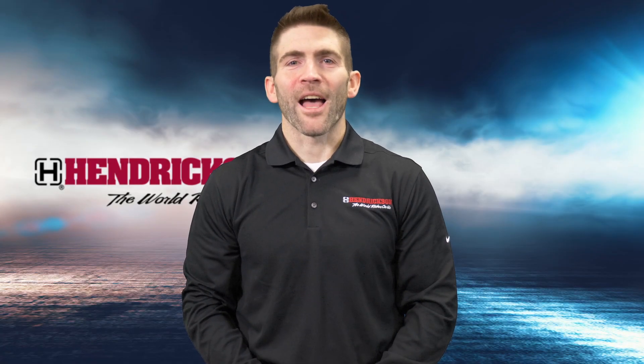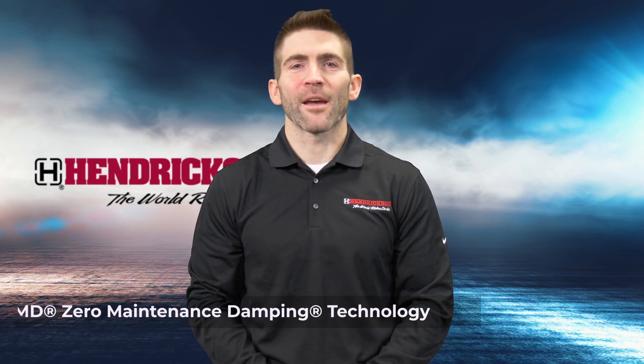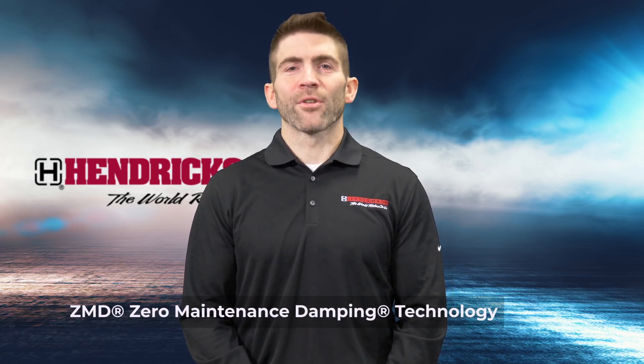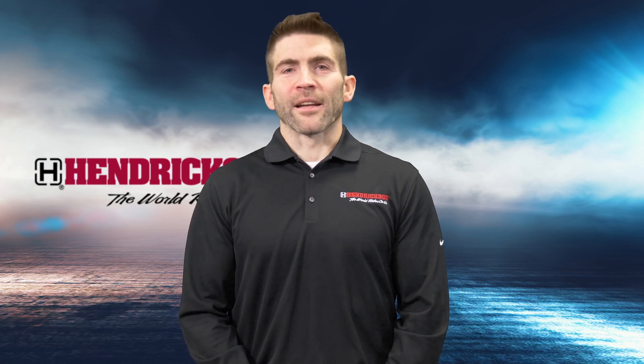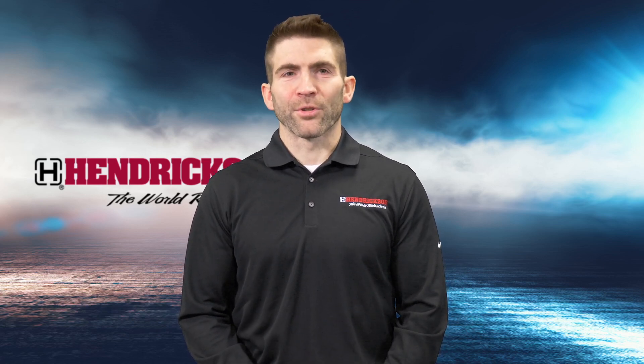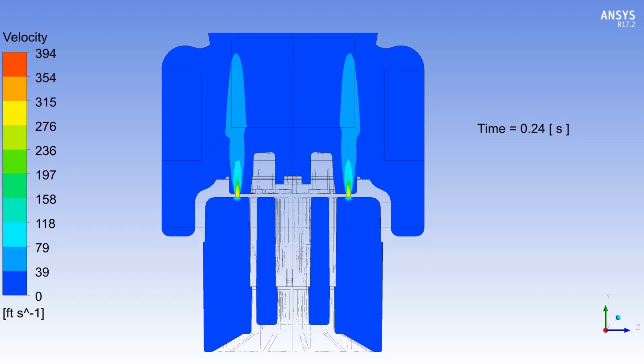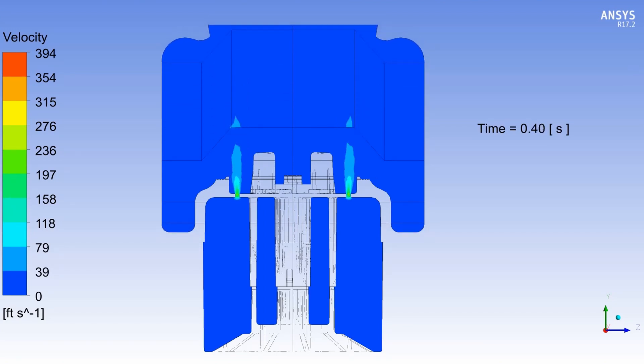Hi, I'm Dan. I'm here today to talk to you about ZMD, or zero maintenance damping. ZMD technology eliminates shock absorbers by integrating suspension damping into the air spring, by moving air through specialized channels.